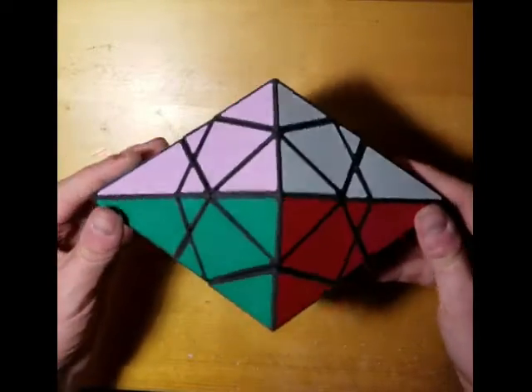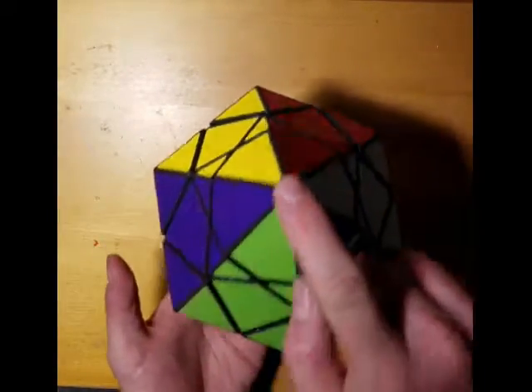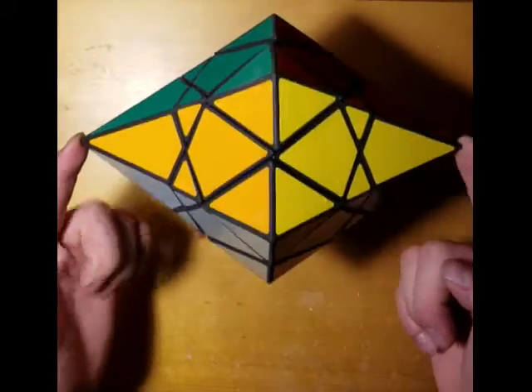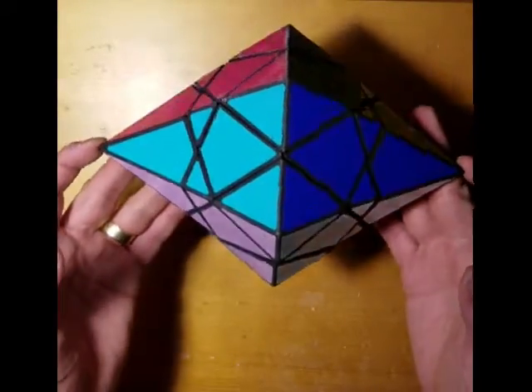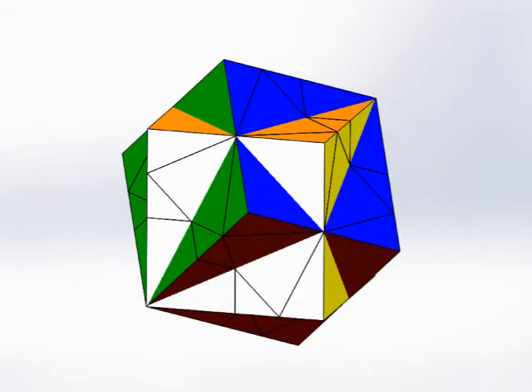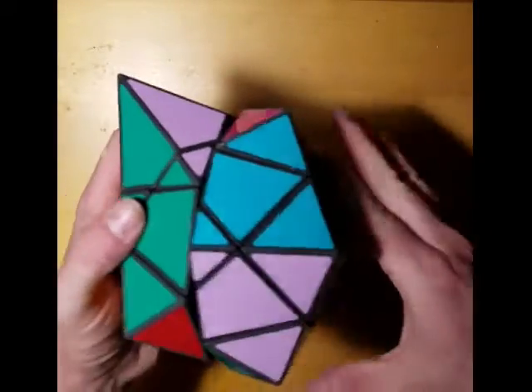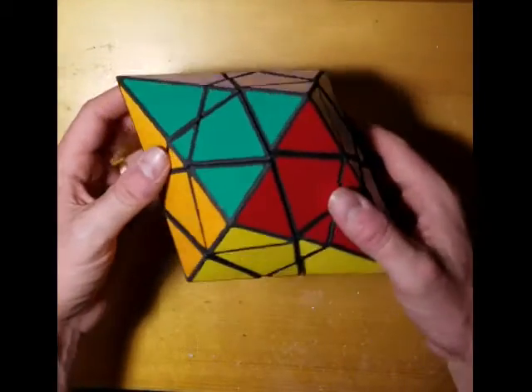This is the previous version of Dave's Diamond, and I just wanted to use that to show what the puzzle is. It's a hexagonal dipyramid with two tips, and the concept is by David Pitcher. What it really represents is two 2x2x2 cubes that are intersecting each other, and it forms some very difficult geometry to make a mechanism for.